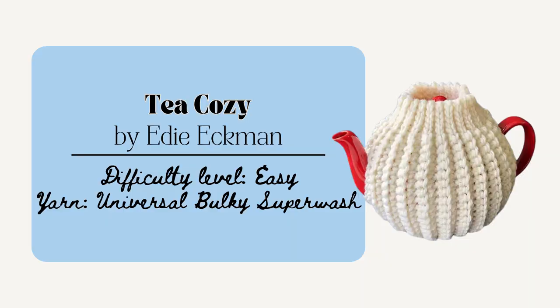Or you could make this Tea Cozy by Edie Eckman. If you are making a gift for a tea or coffee lover, this could be a really good one. It measures 20 inches in circumference and will stretch as well. And this one would make a really nice housewarming gift as well.